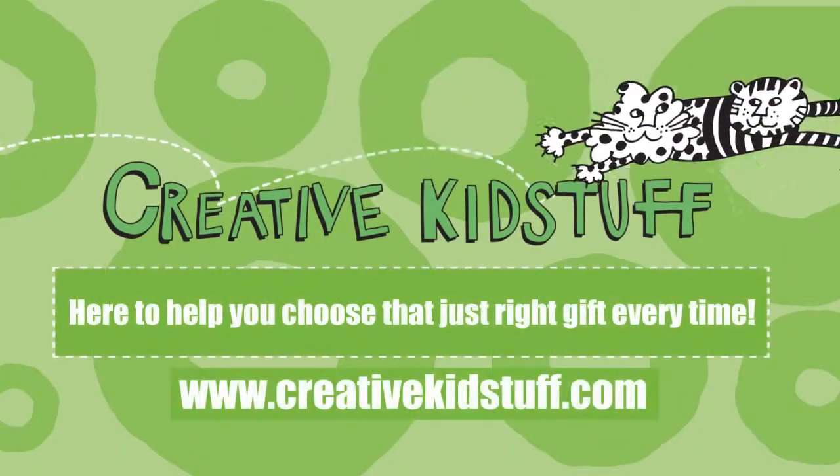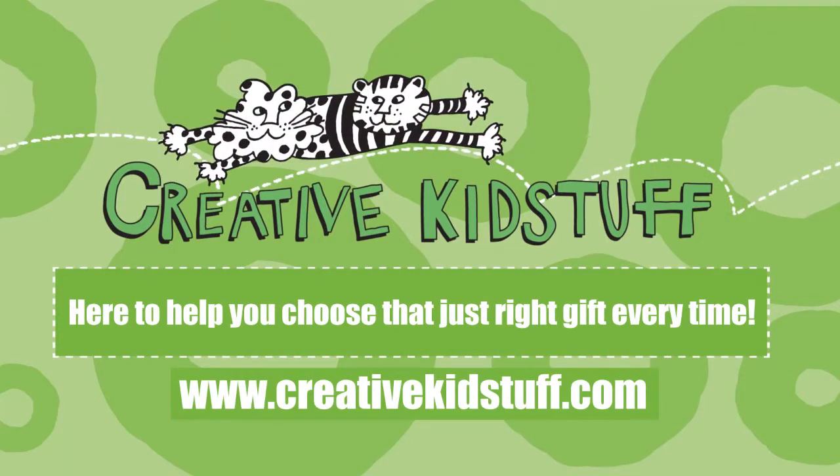You can find all my favorites — I'm Morgan — and everything you need to choose that just right gift at one of our stores or online at creativekidstuff.com.